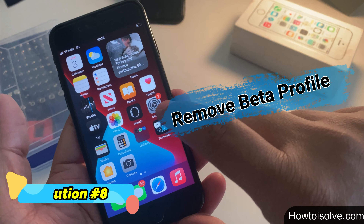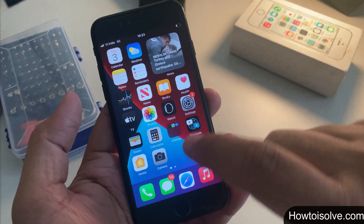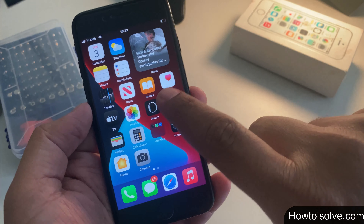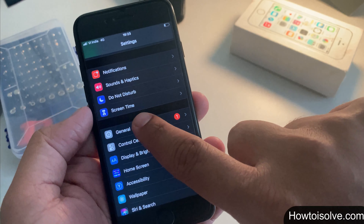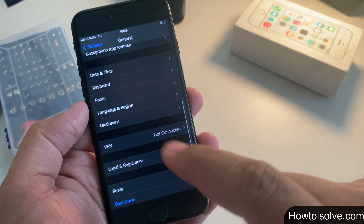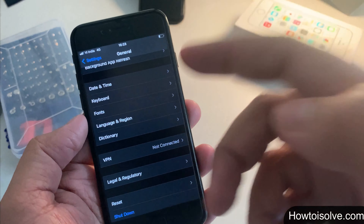Solution 8: remove any beta profile and downgrade iOS to install a stable operating system. Step 1: go to Settings. Step 2: tap General. Step 3: scroll and tap Profile. Step 4: click on the beta profile certificate. Step 5: tap Remove. That's it.